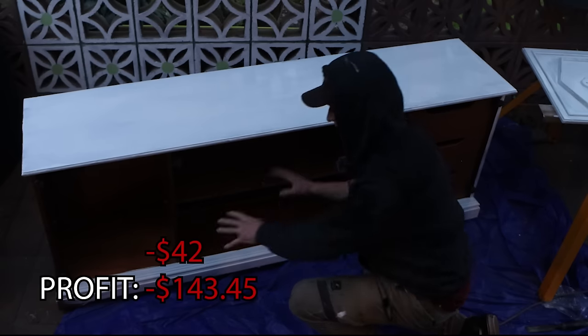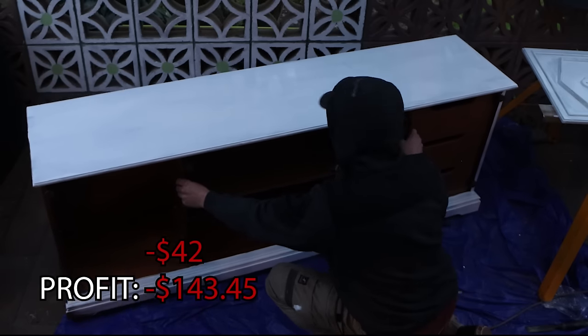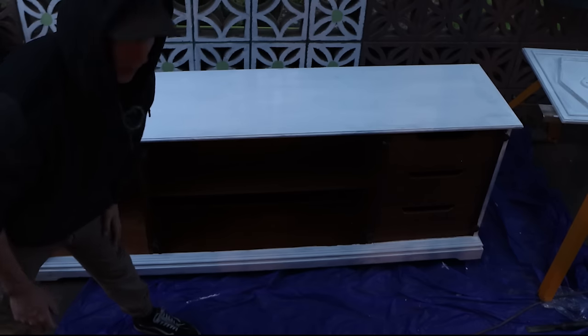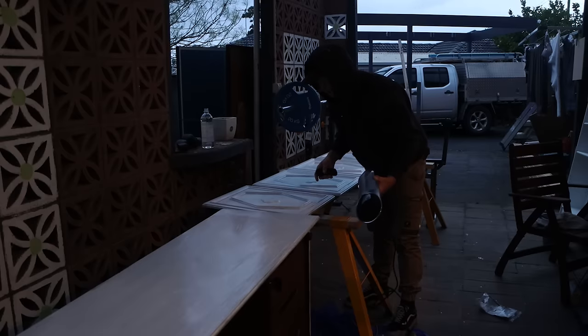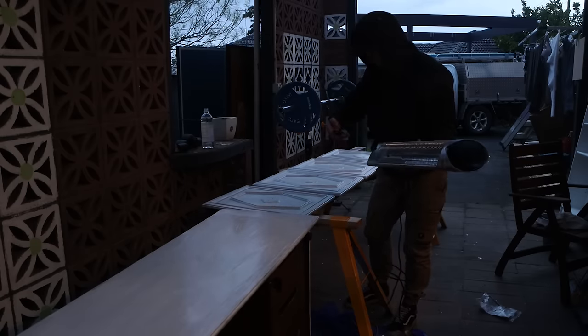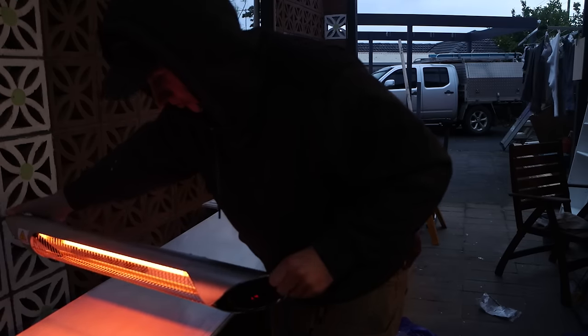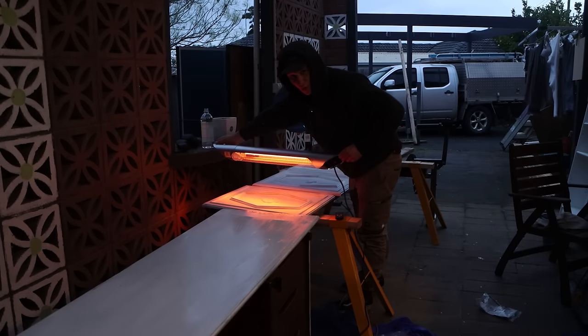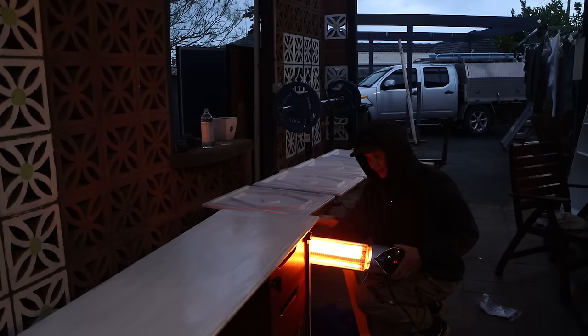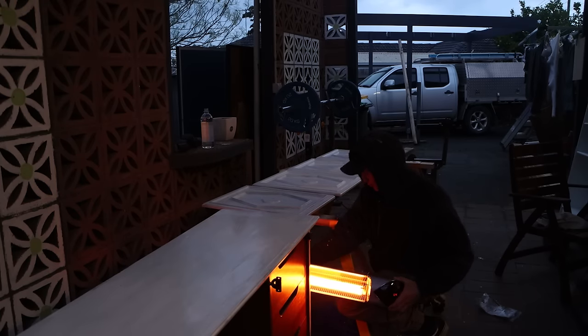I'm spending $42 for the dolly to move this around — it's probably the best idea I've had yet. We've done the Kota Primer. I'm actually pretty worried about this paint, it doesn't look like it's going to dry. But I've got this Euroblade heater — I can feel the heat on my face bouncing off the door and coming back onto me. This is definitely not designed for this and I'm really nervous I'm going to burn myself.